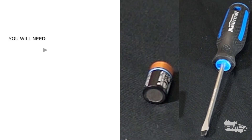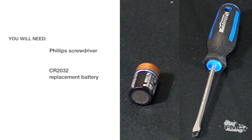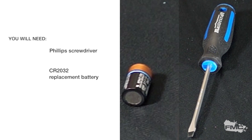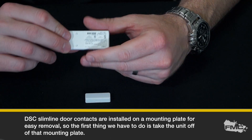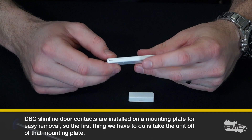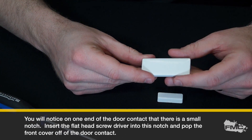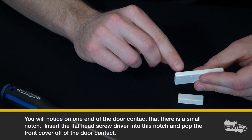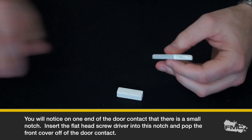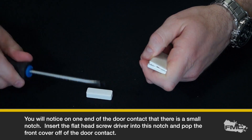You will need a small flathead screwdriver and replacement batteries, CR2032. DSC slimline door contacts are installed on a mounting plate for easy removal, so the first thing we have to do is take the unit off of that mounting plate. You will notice on one end of the door contact that there is a small notch. Insert the flathead screwdriver into this notch and pop the front cover off of the door contact.